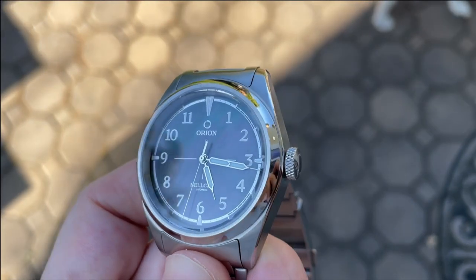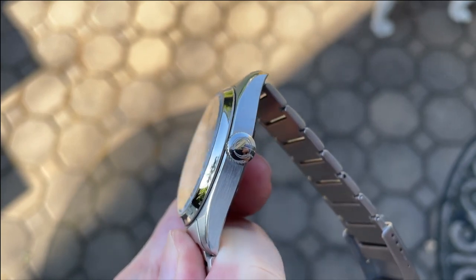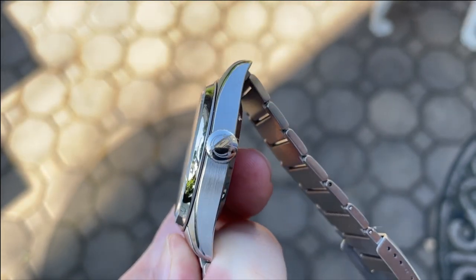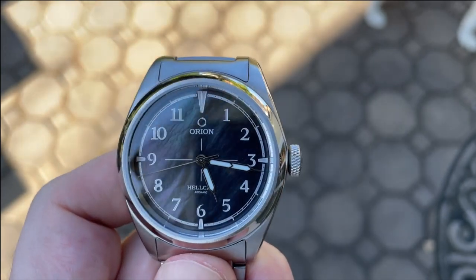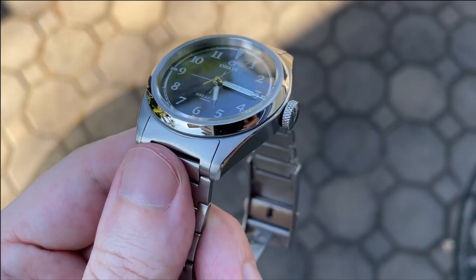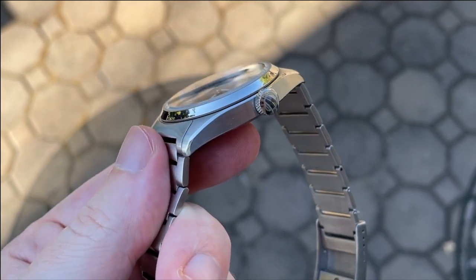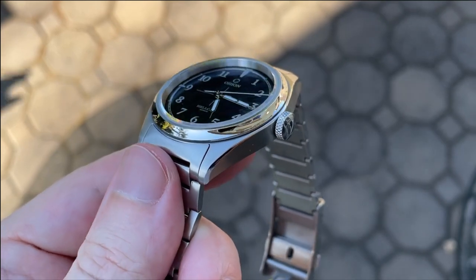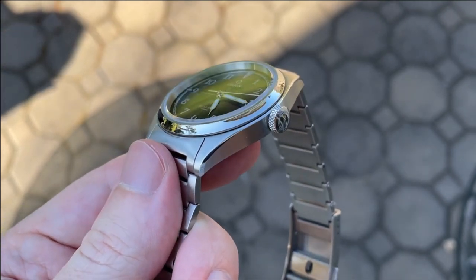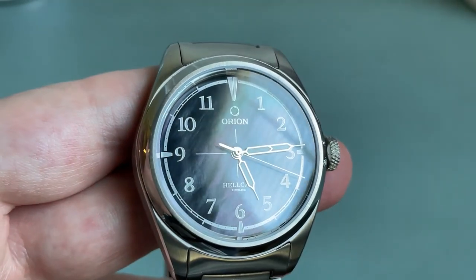The 6.5 millimeter screw-down crown is heavily knurled and signed with the Orion logo. The threading and unthreading action is very sure and smooth, and the watch is a pleasure to operate via this crown. The sapphire crystal is just a touch proud of the bezel and has a facet around the edge that will catch some light. It appears to be ever so slightly domed, and it's been treated with anti-reflective coating which really helps the dial pop.